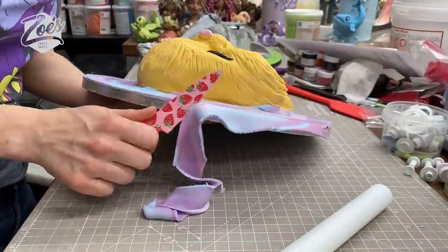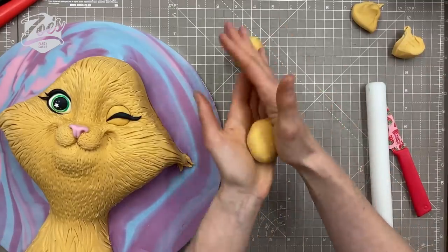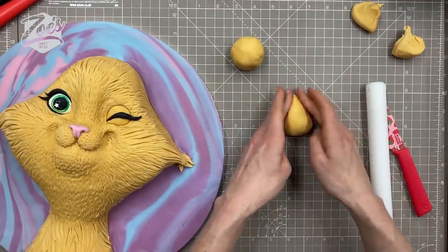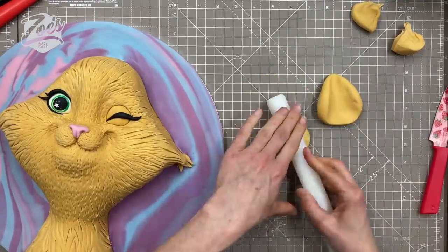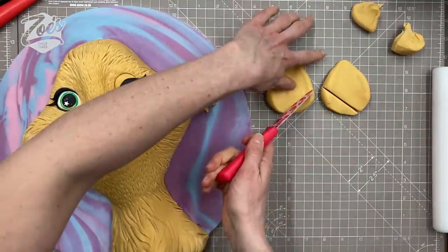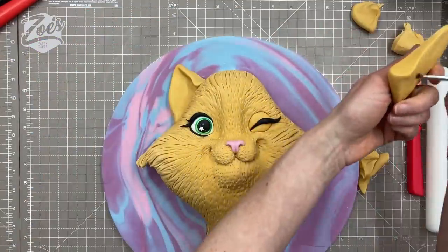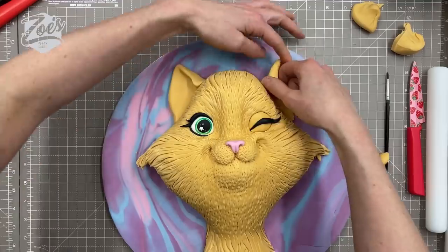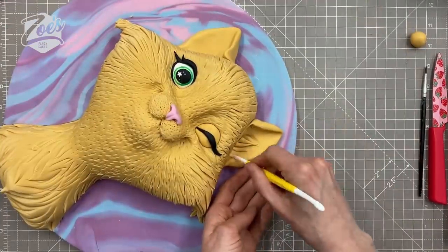I've got some leftover fondant and I'm rolling two big teardrop shapes for the ears, then pressing them down in the middle with my rolling pin so they're thinner in the middle and slightly thicker at either side. I cut a little slope on each side so they attach better to the side of the cat's head. It's up to you how high or low you place them. I attach them with a little water or edible glue, fold them over slightly, and then add more hairlines into the ears.